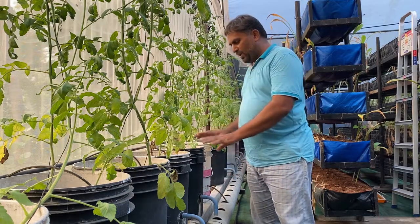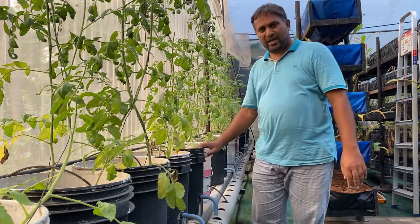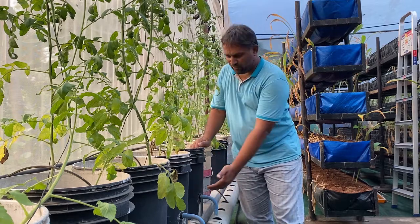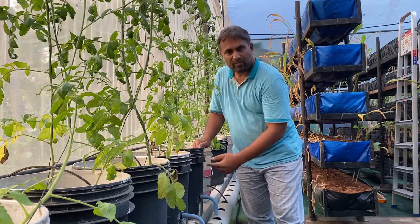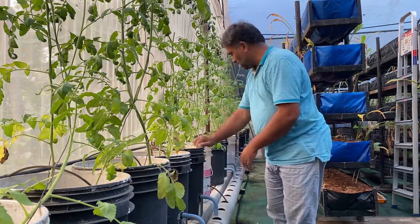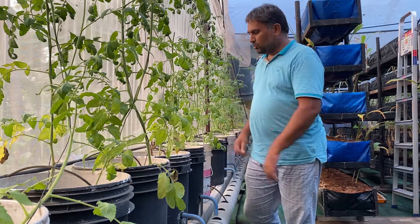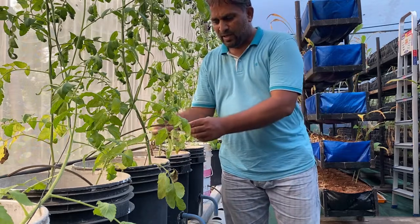I have made this system using that Dutch bucket principle. These are plastic buckets and I have fitted one pipe here. When I give water into this bucket, the water level will rise to a certain point, then it will start flowing downward into this pipe. This pipe carries all the water back to the reservoir, from where it is again pumped into the system through drip lines.